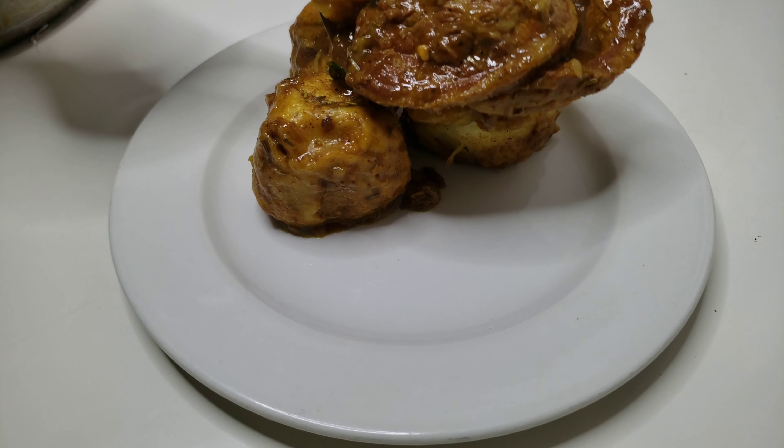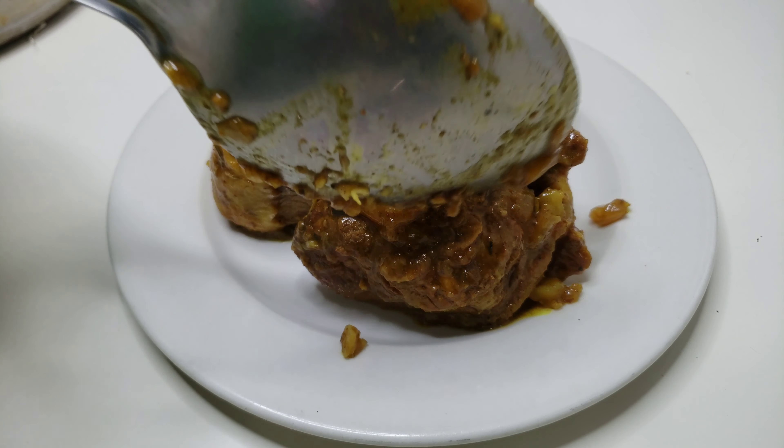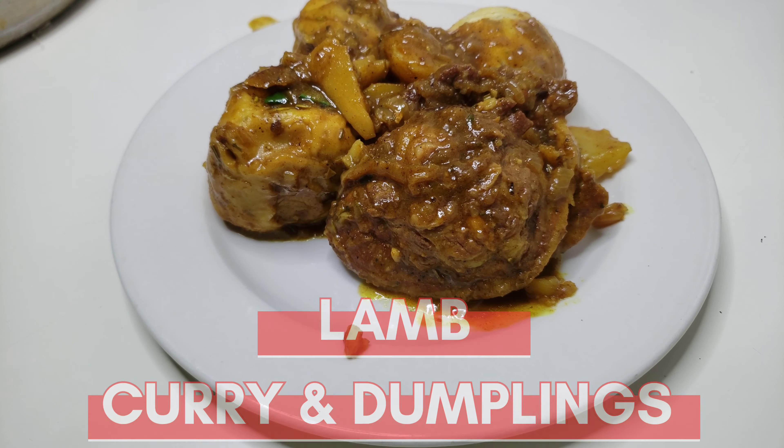Hey, what's up guys, it's me Tato, back again with the recipes that make you wanna cook. On today's video, we are making this delicious lamb curry and dumplings — stay tuned.